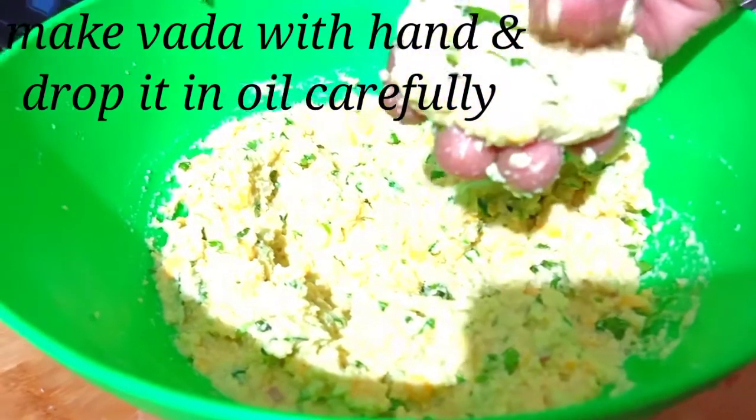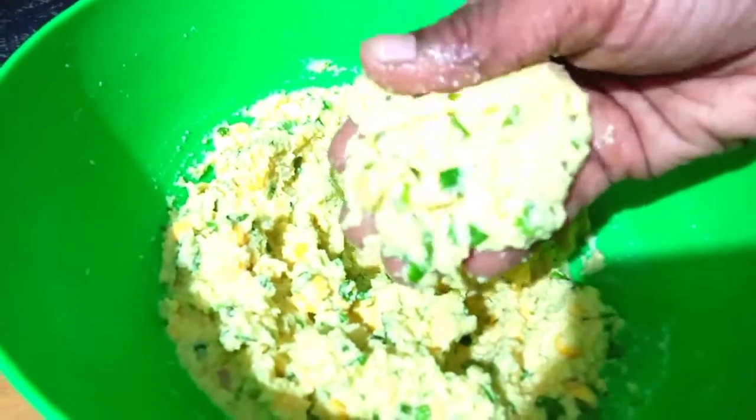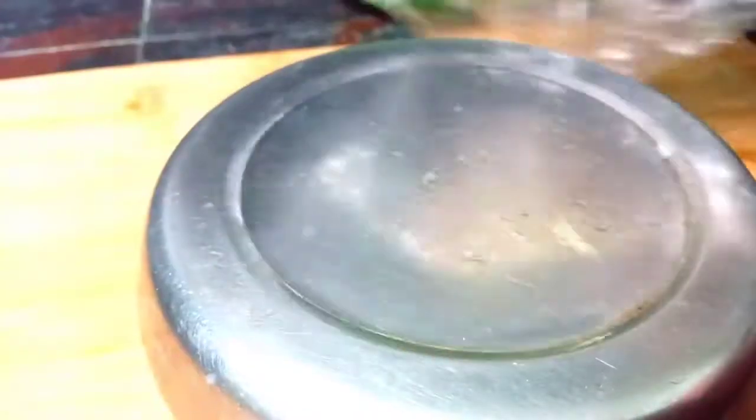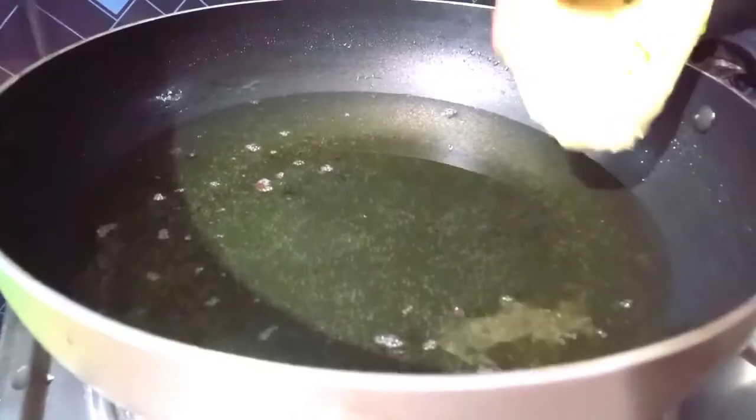Add in the egg and turn on the egg. Now add a new egg and add one egg. If you put it in a bowl, put it in a bowl or flat.